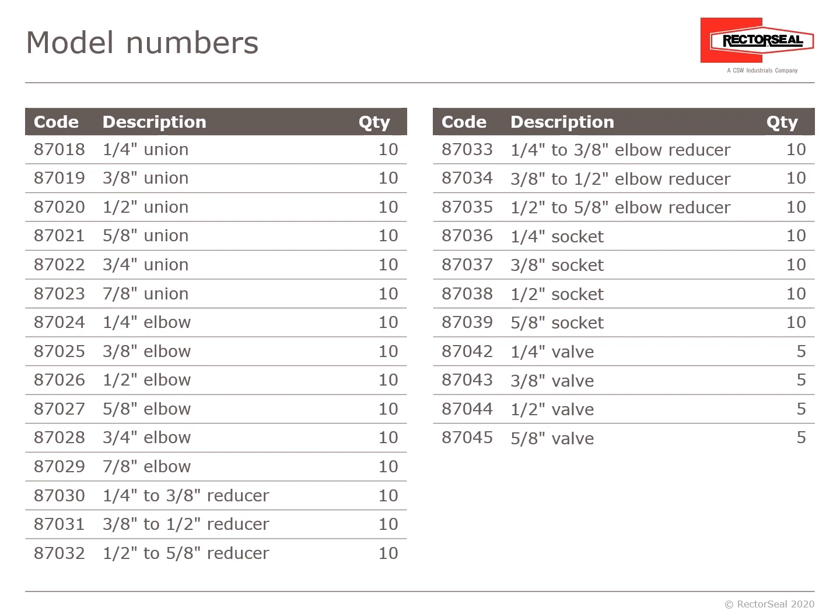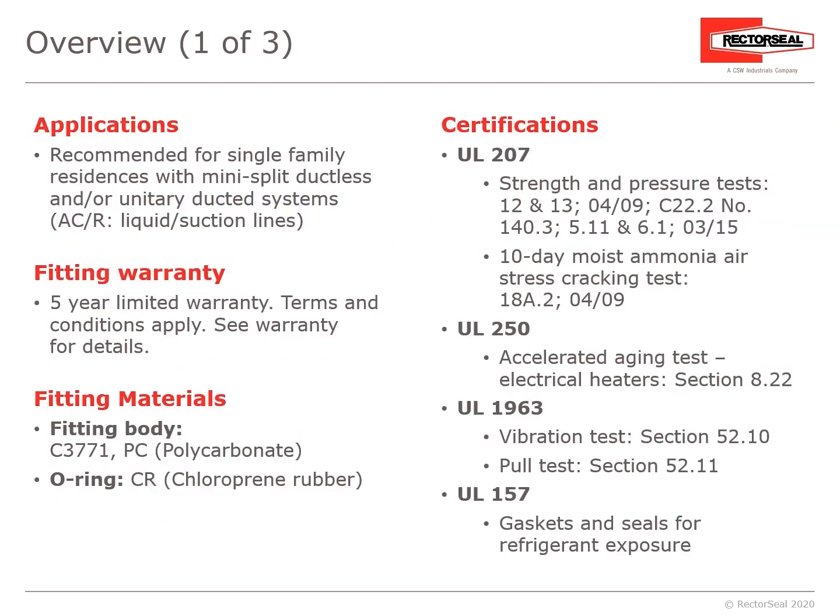We have the ¼-inch through ⅞-inch 90-degree elbow, ¼-inch through ⅝-inch reducer, a 90-degree elbow reducer, the ¼-inch socket for flare, and ¼-inch access valves. The ProFit Quick Connect is recommended for single-family residences with ductless mini-splits or unitary ductless systems. The warranty on the fittings is a five-year limited warranty. The fitting body is a polycarbonate brass body; the O-ring is a chloroprene rubber elastomer, making it impervious to leakage or breakdown when exposed to POE oil and refrigerants.